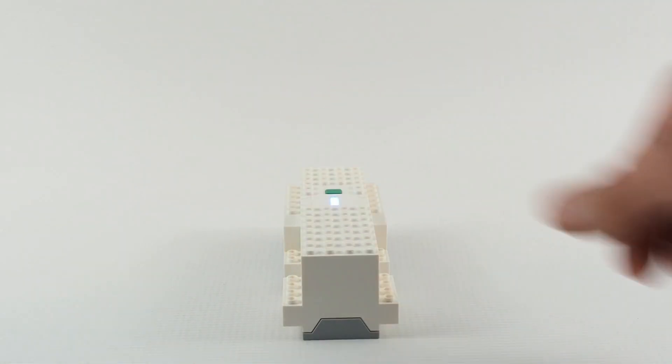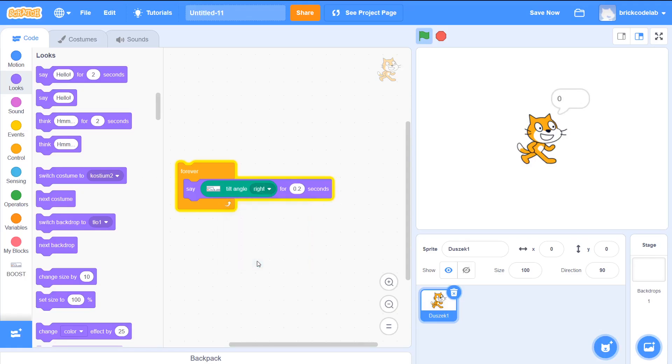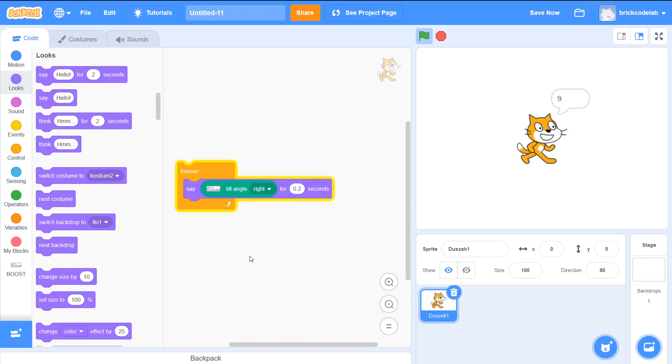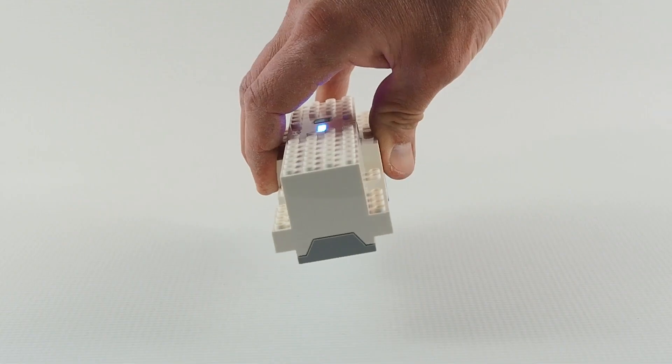Now let's check the sideways tilt angle. When I set tilt angle right, rising the right side of the hub gives positive values, and rising the left gives negative. After changing the tilt angle from right to left, it will be the opposite.